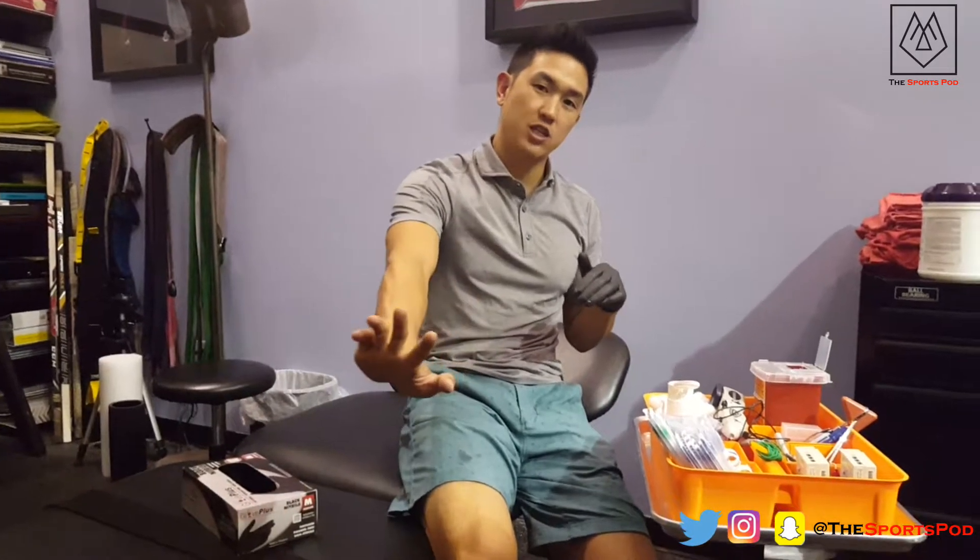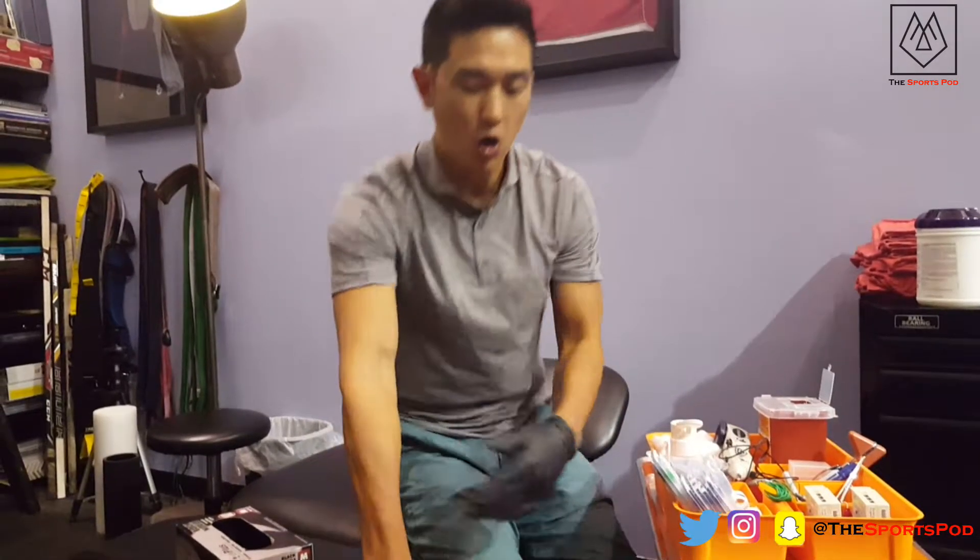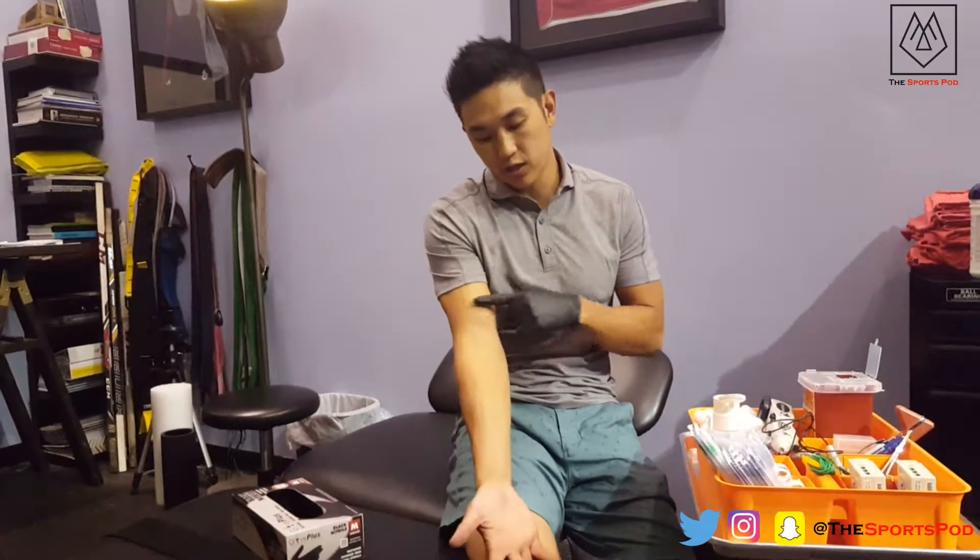Hi everybody! Today we're going to acupuncture my own arm. This weekend I went kiteboarding in Padre and I fell with an outstretched hand. We call this a FOOSH injury. If you ever fall like this, what ends up happening is you'll either strain your forearm muscles or you actually tear something in your shoulder.